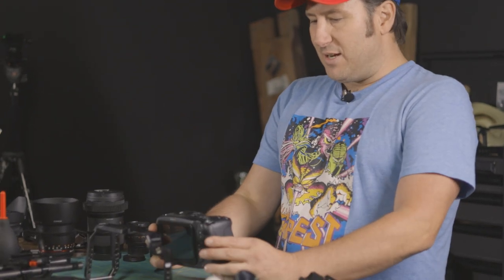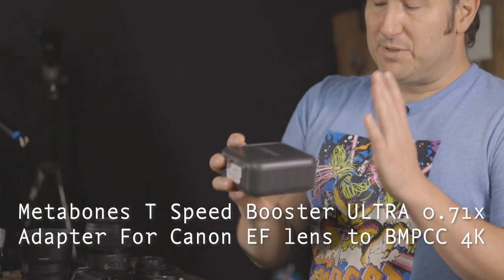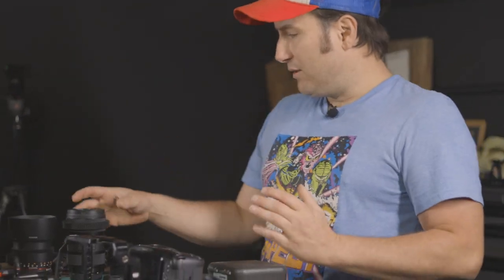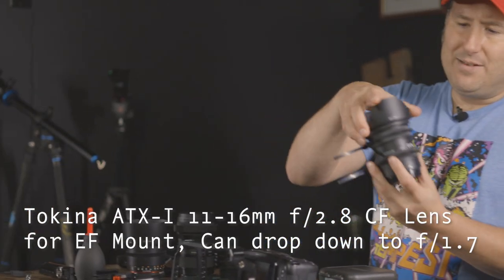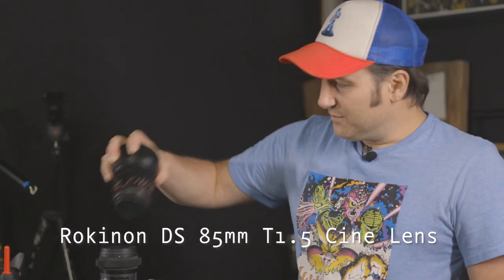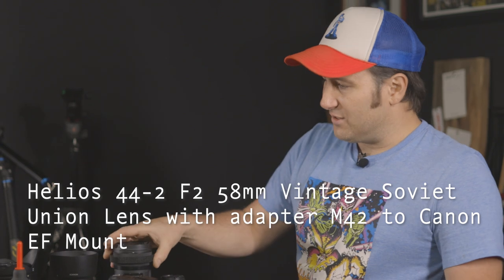Starting right off the bat, this is the Micro Four Thirds sensor so I'm using a Metabones Speed Booster. This is specifically made for the Pocket 4K — this Speed Booster will only work on this camera and it turns it into a Super 35-like camera. The lenses I use: my main lens is the Sigma 18-35, the Sigma Art 18-35, it's an F1.8. I have the Tokina 11-16 which is a 2.8. And I have the Rokinon 85mm Cine DS lens. And then this is the Helios 44-2, it's a vintage lens. You got these four lenses — this is all you're ever going to need for this camera. These work well together and they mix together and it's beautiful video.